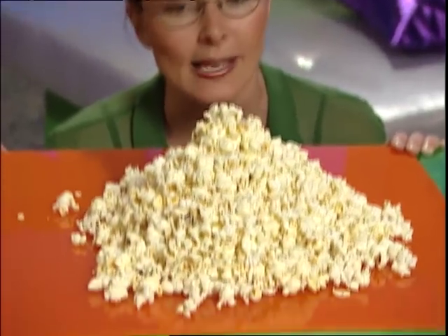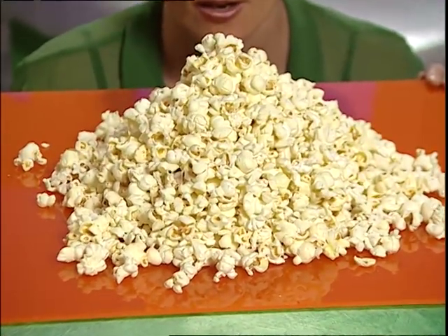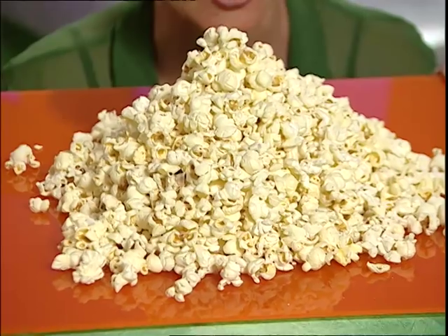If you look closely at this popcorn, you'll see that it seems to have turned itself inside out. So maybe there's something inside the popcorn that makes it pop. Why don't we make some more and see if we can find out?